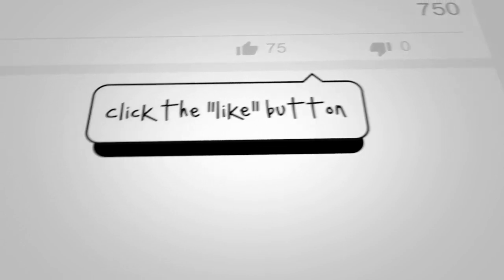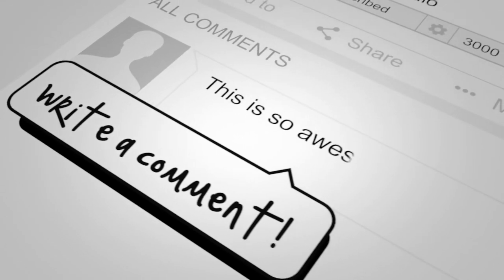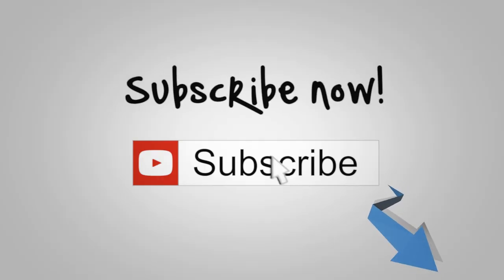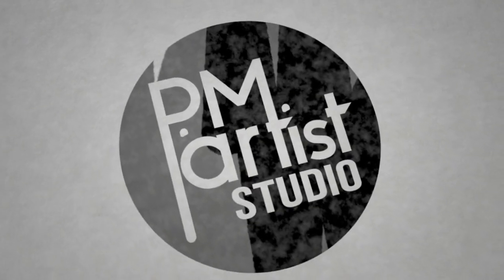Thank you guys for watching this. Please click the like button, leave us a comment — we love those. Be sure to subscribe to the channel if you haven't already, and don't forget to ring that bell. Thank you for watching. Bye!